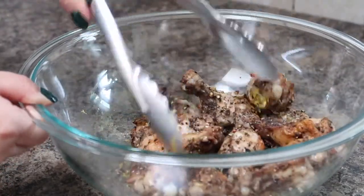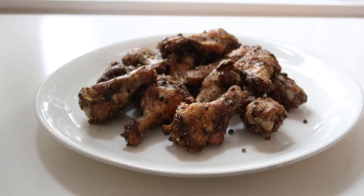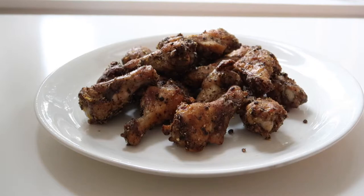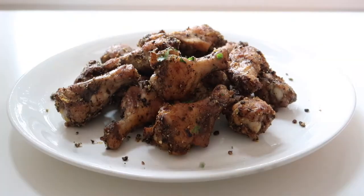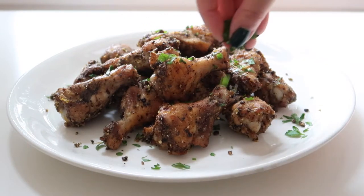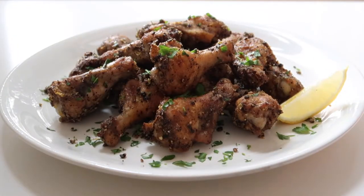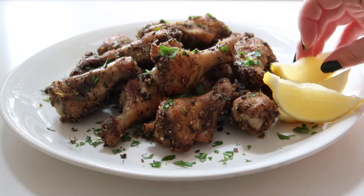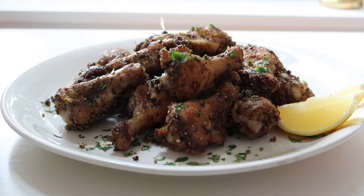These chicken wings are ready to serve. To plate up, I like to add them to a large serving platter and then top it off with a little bit more of the pepper mixture and the lemon zest from the bottom of the bowl, along with some freshly chopped parsley for a little bit more color and freshness. I also like to garnish this dish with a few lemon wedges because it looks beautiful and it tastes really good with a little bit of lemon juice squeezed right over before serving.